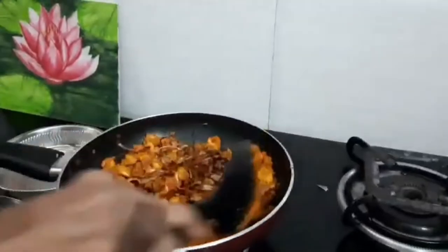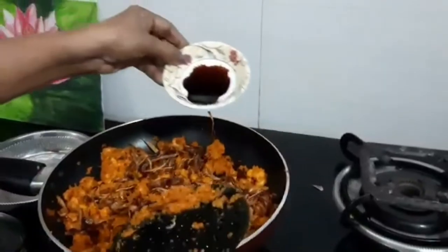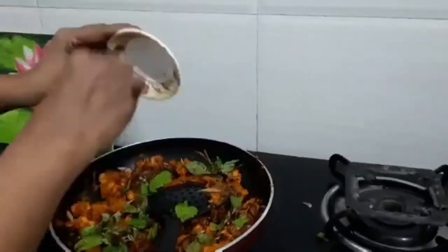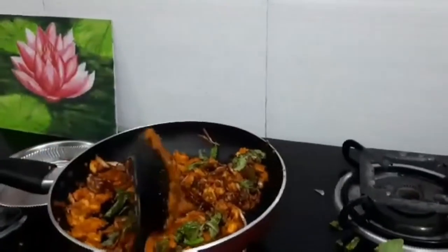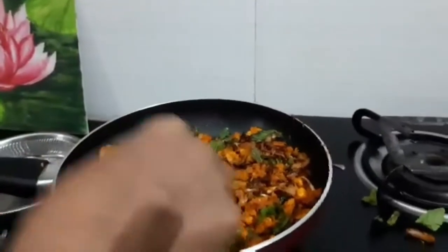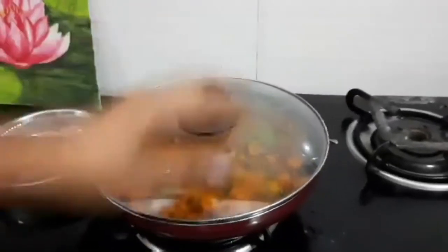Prawn is almost cooked. Add pudina (mint leaves) and mix well. Add salt if required. Keep the flame very low, cover it, and keep for a few minutes.